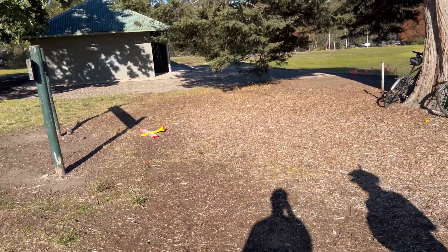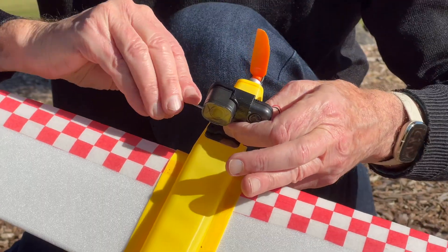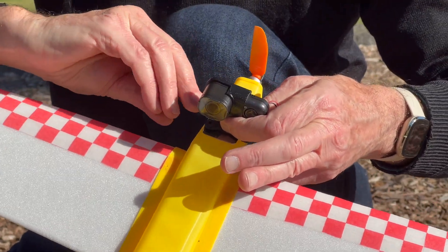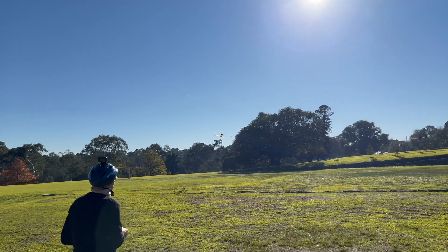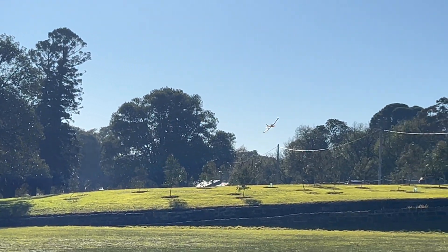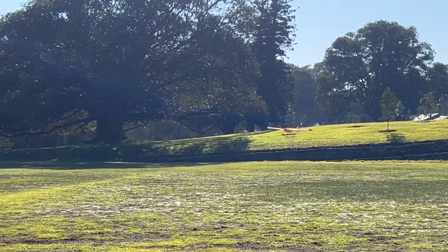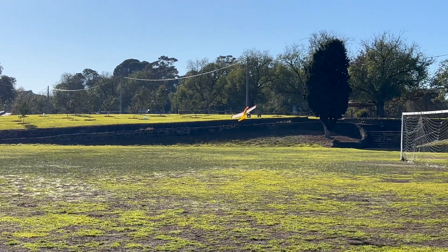The center of gravity was way out. Installing the camera on the plane brought the CG way forward. With the camera attached the CG was a lot better but I still had too much up trim.